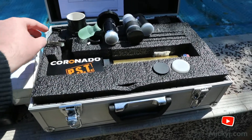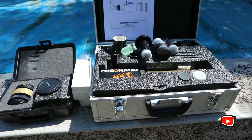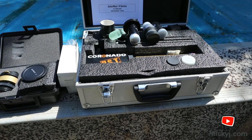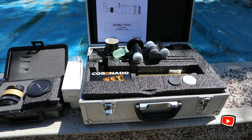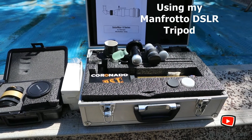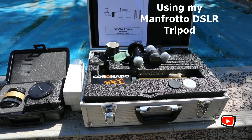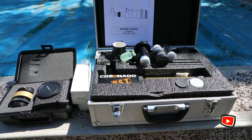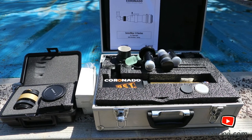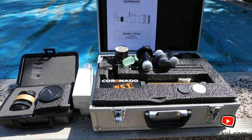The first thing I realised I had to do when I first used these things was I've got to mount the Coronado onto my tripod backwards. Because normally with a DSLR you're pointing either straight ahead, down, or around you. But with a solar scope you're pointing up, which is completely backwards as far as a tripod goes. So I mount the quick release plate on the bottom of it backwards and then attach all the gear and away I go.